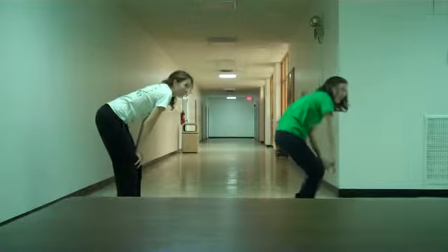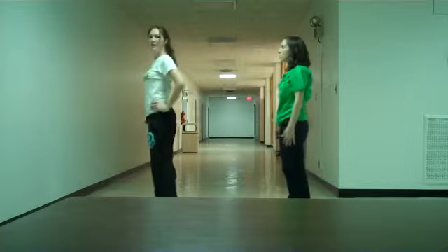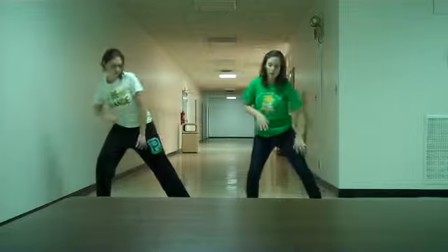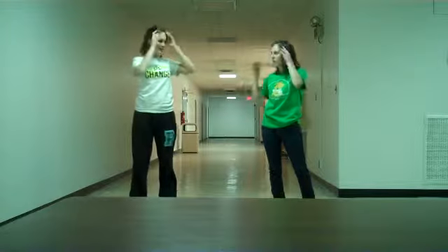And then it comes like different strokes. So we're going to do that all in a wave. And then different, both. And then so on and so on. And 5, 6, 7, 8. So it's the first kind of set of moves.